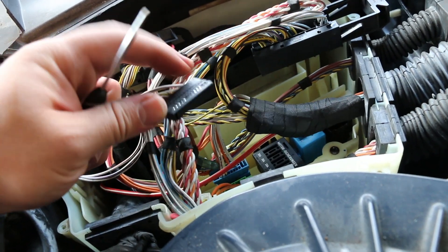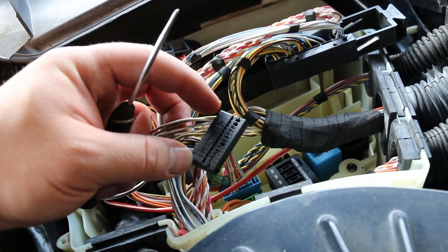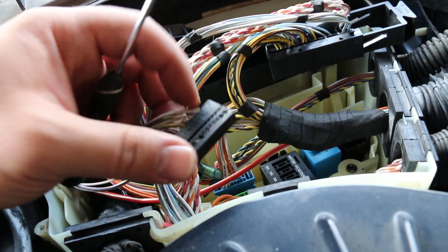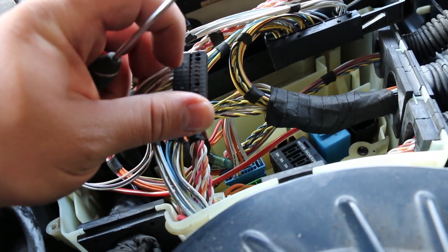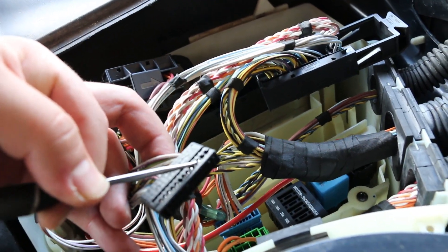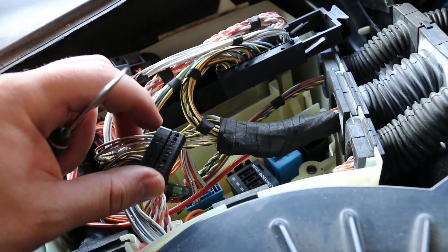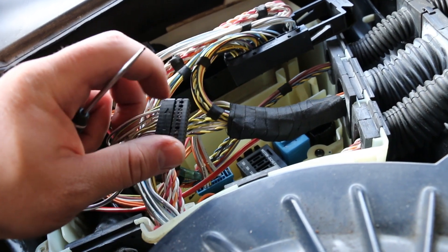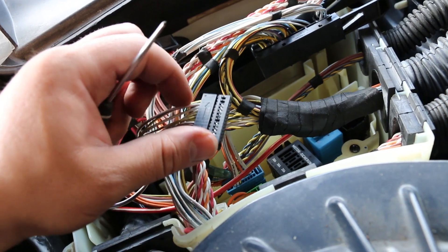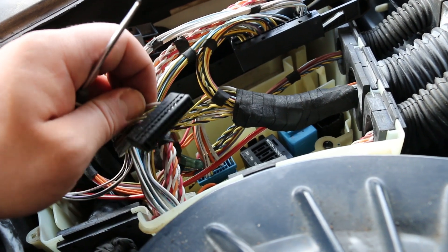Now we're going to locate pin 16. On your connector there'll be a number 14 here and a number 26 here. From the 14, count two over and you'll see a white wire with a purple stripe — that has to be pulled out. The best way to pull these out is to depress the little silver clip that holds the pins in. Using a pick tool, push in and then pull out the wire at the same time. Don't yank the wire out too much because you don't want to lose the connector. Once you have this white wire with the purple stripe out, put a piece of electrical tape over it because you won't be inserting it back in.